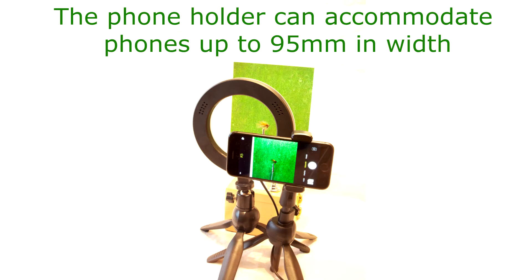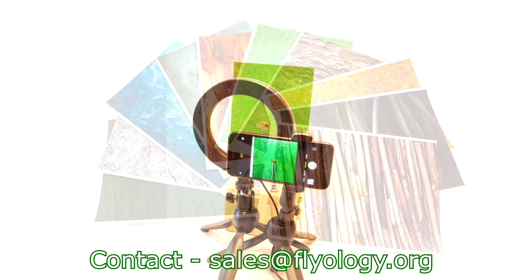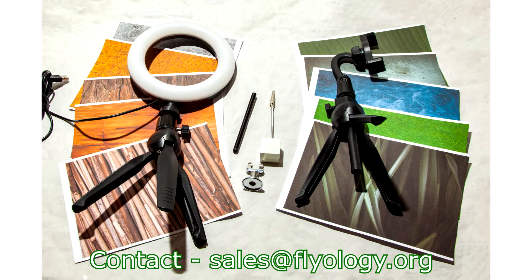The kit comes complete with a fully adjustable ring light and a telescopic phone holder, both with sturdy tripod legs. There is also a set of 10 printed backgrounds with a chrome metal background holder, a clip to hold your fly with stand, and even a stylus pointer for your phone screen.